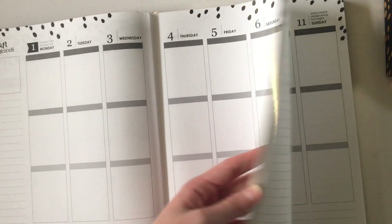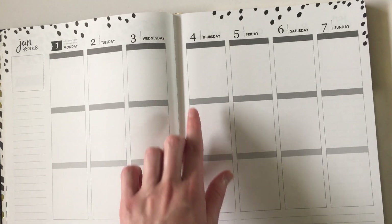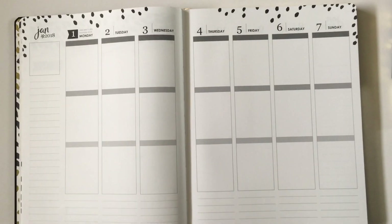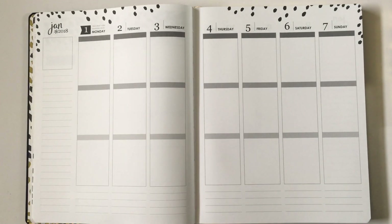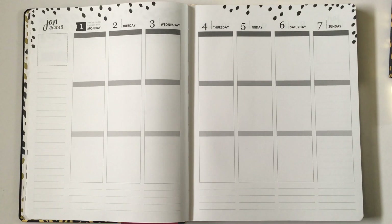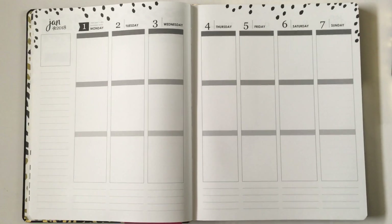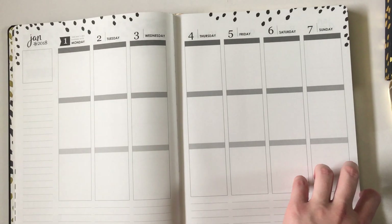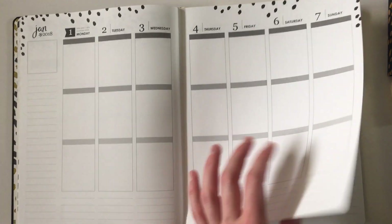I do have a tutorial on my blog — I'll include the link below — on how to make header stickers, so you can stick them on rather than handwriting things out each week. I do think it's a good idea to start by handwriting things when you've got a new planner so you can change it easily and see if you like those categories. Once you're happy with the headings or planning categories, then go and make stickers, because you'll save a lot of time just sticking them on rather than handwriting everything out all the time.